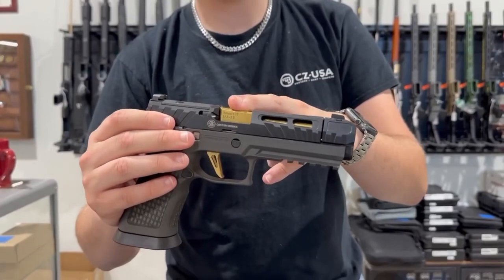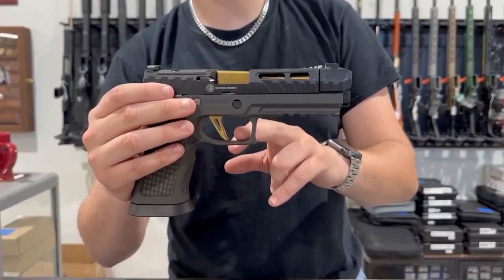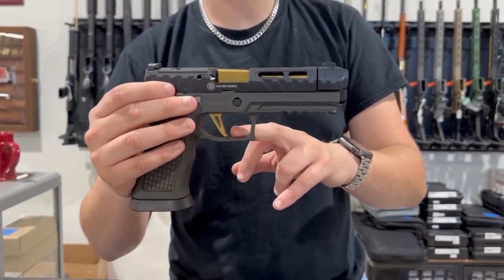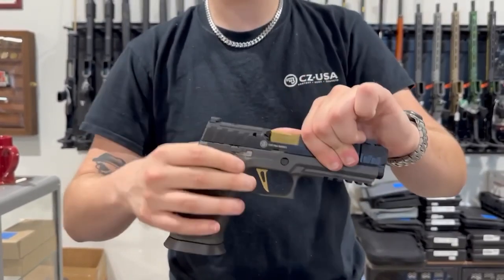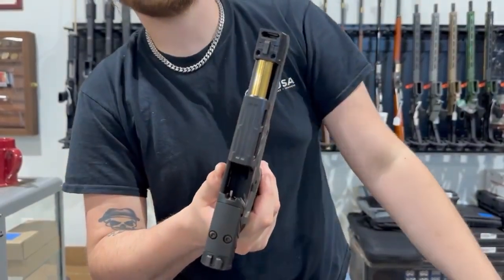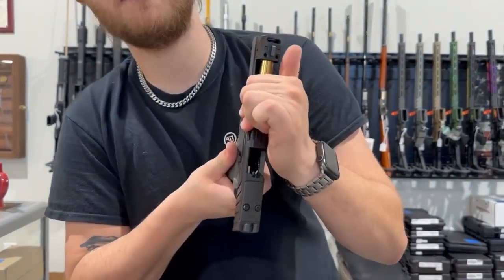It has the gold barrel and the gold flat face trigger. The trigger is from the SIG Custom Shop, so it is a really good feeling trigger. And as the name implies, it is the Spectre Comp — it has an integrated compensator right there on the end to help redirect some of those gases and help fight some of that recoil.